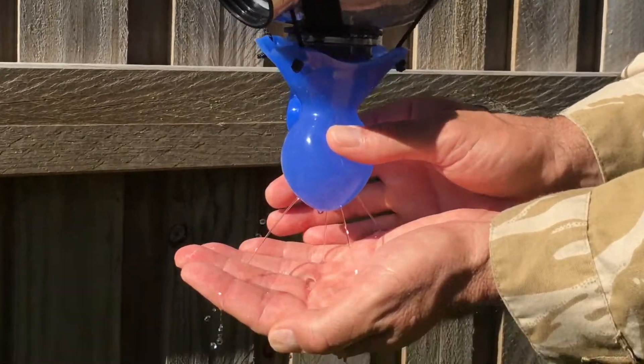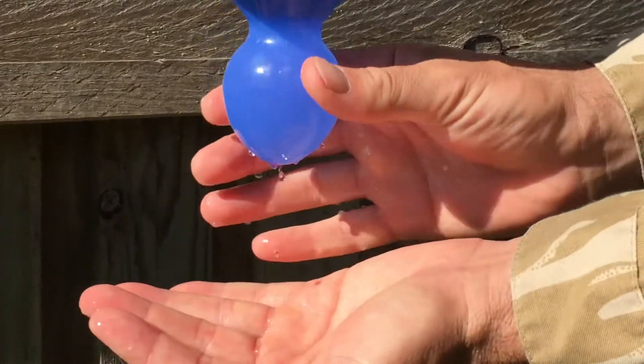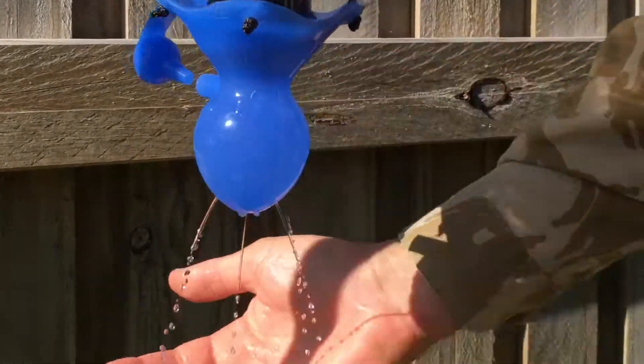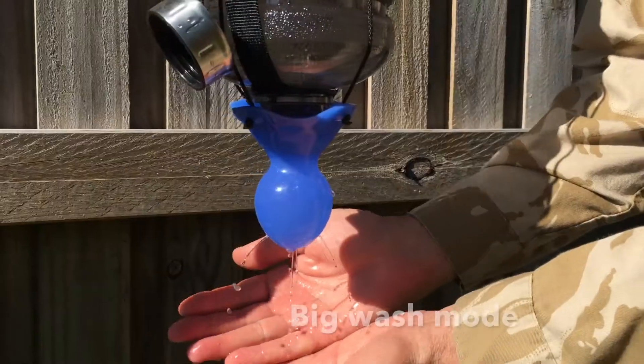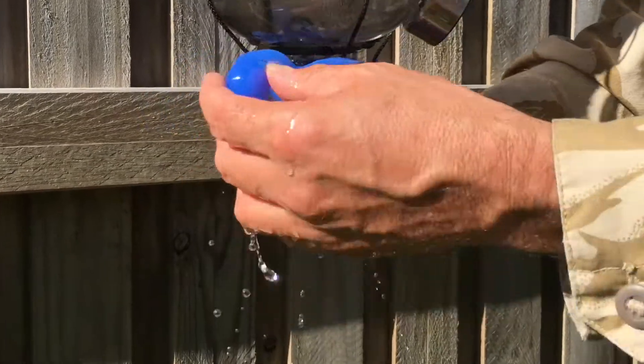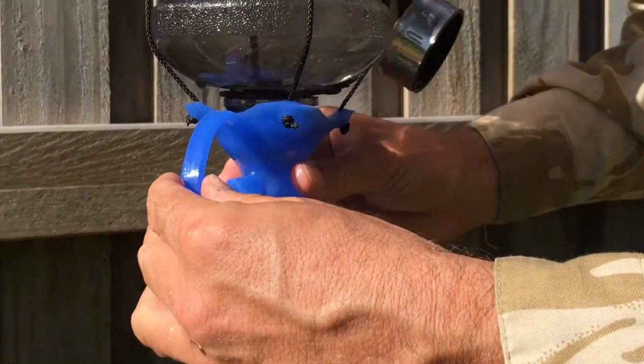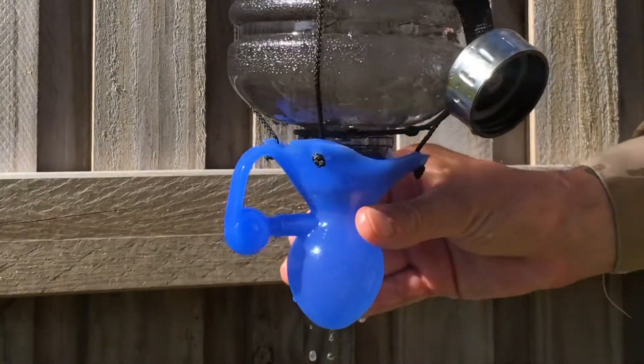For minimal water, we're just gonna give it a little squeeze. If we want a free flow, we're gonna pull out the bung, get a nice big free flow of water. If we want a bit more water, we're gonna squeeze the bulb. Pop the bung back in, the water stops.